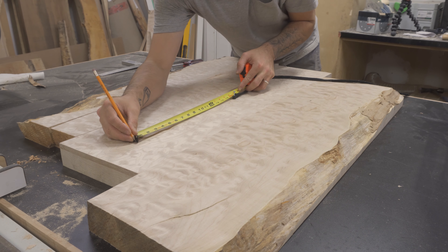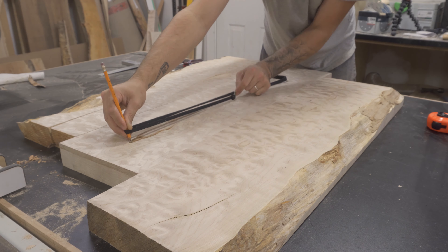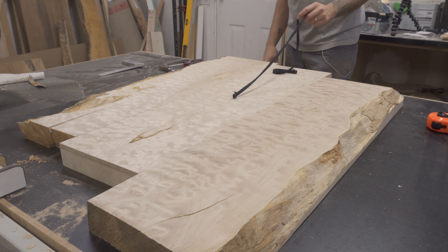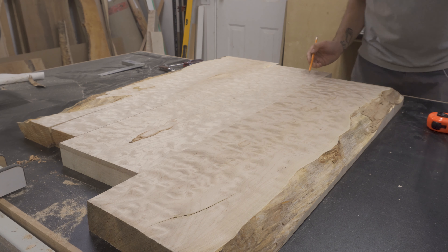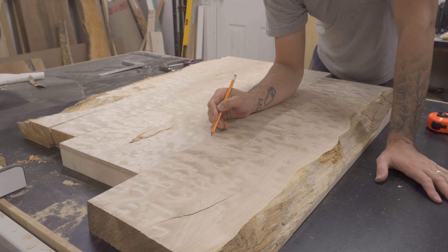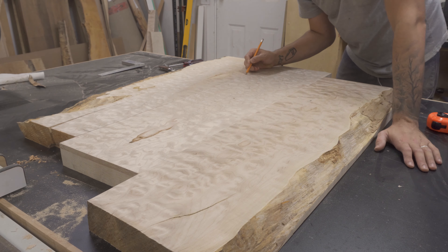I didn't have any final dimensions required for this table, so what I did was use an old shoelace, wrapped it around a screw in the middle of the slab, and kind of just sketched out what looked best. Once I was happy with the final size of the top, I made some markings to help me domino the pieces together.